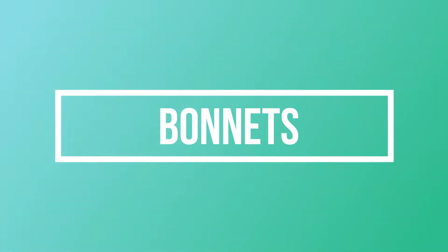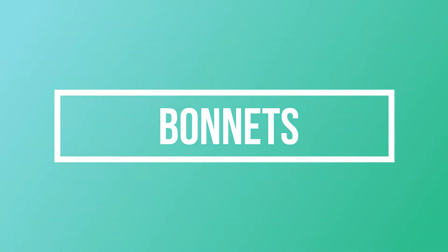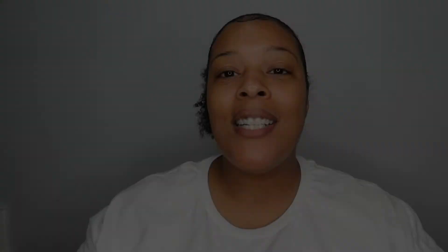Before I talk about how to get healthy edges, let's talk about some different things that you may be doing that you don't know are actually damaging your edges. Let's start off by talking about bonnets.